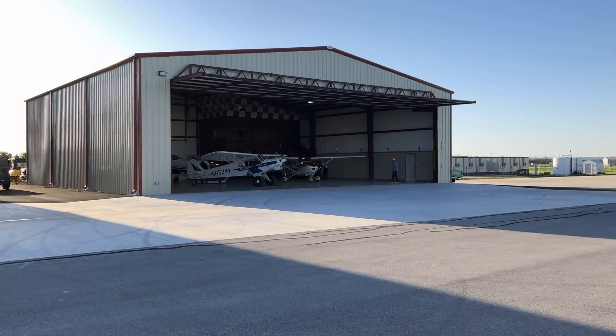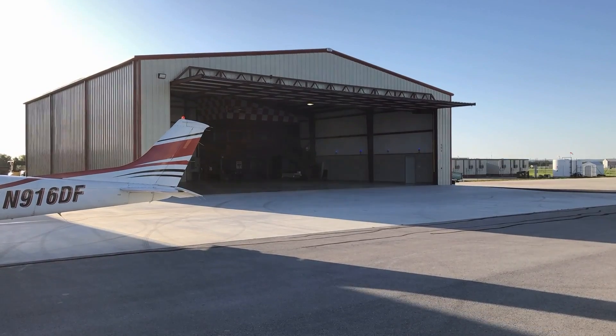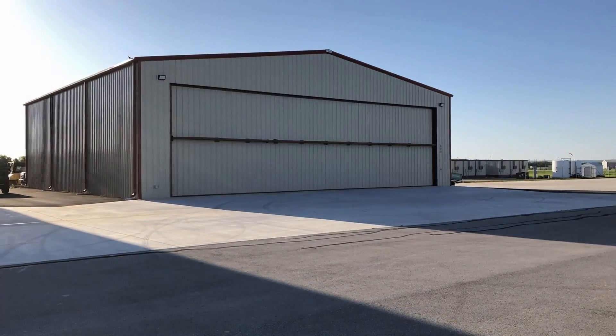Now for time's sake, I am going to be skipping over the startup sequence and pre-takeoff checklist. But if you've never started a turboprop engine before, you got to watch the video that we put together. The link will be down in the description talking about how to start a TBM from a cold and dark cockpit — it's really, really fun. Highly encourage you to go watch it. But for right now, let's skip to the takeoff.